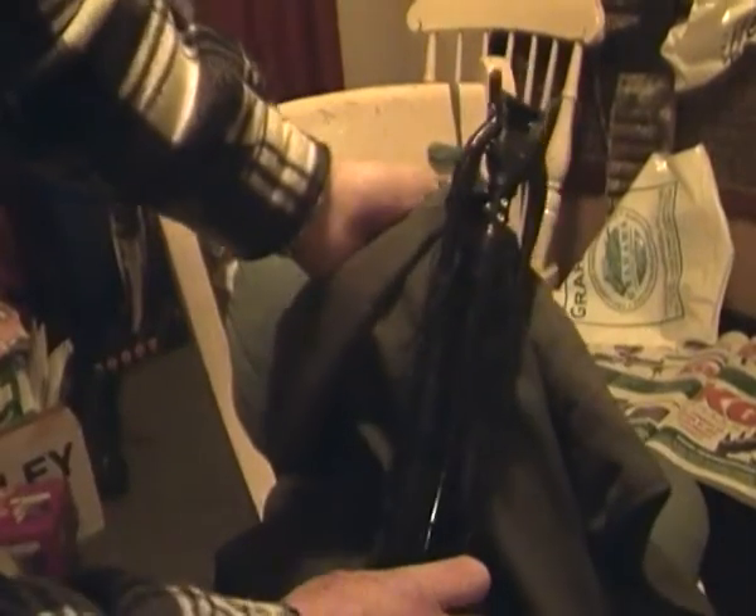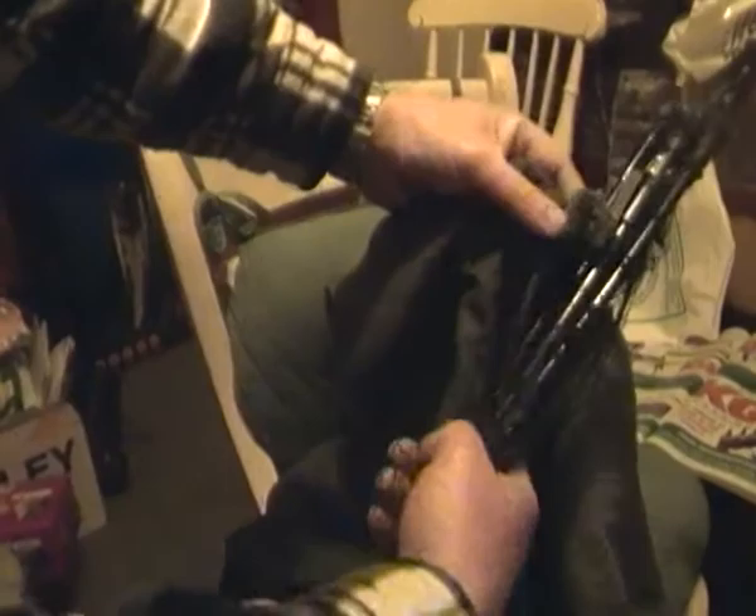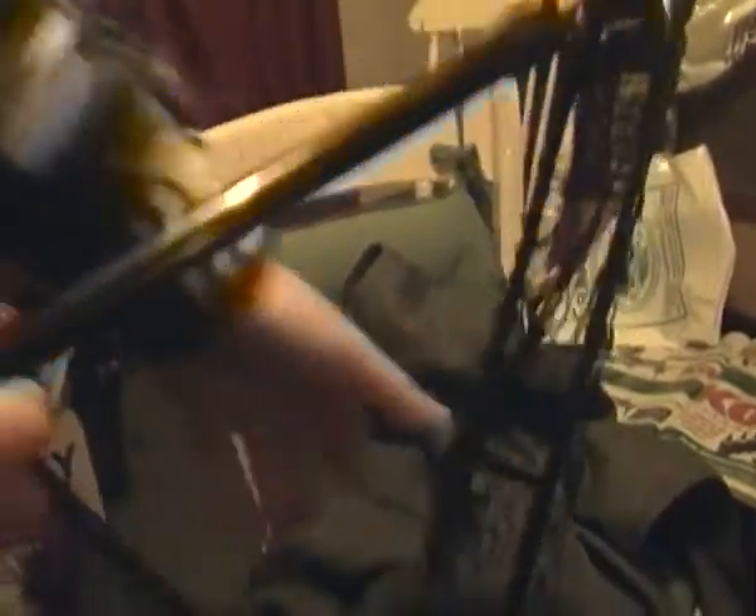My landing net just hooks onto here so I can get it quite easily, and then it opens up. I've got my net accessible at all times. The net is telescopic — I've got a good 8 to 10 foot reach.